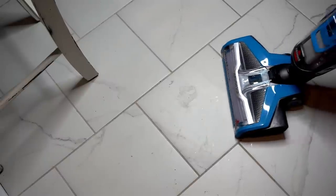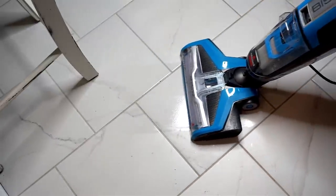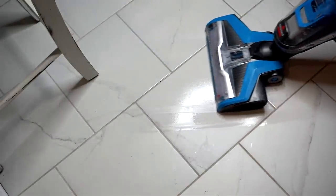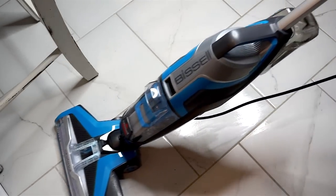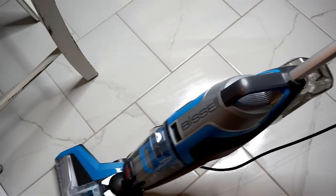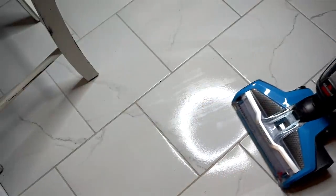And there's the clean tile — it's doing a really good job, I'm impressed. I wanted to show a close-up of how well this vacuum can clean up a dirty spot on the floor. I don't even know what that is — it's probably old milk or something sticky someone dropped. But we're going to get it.